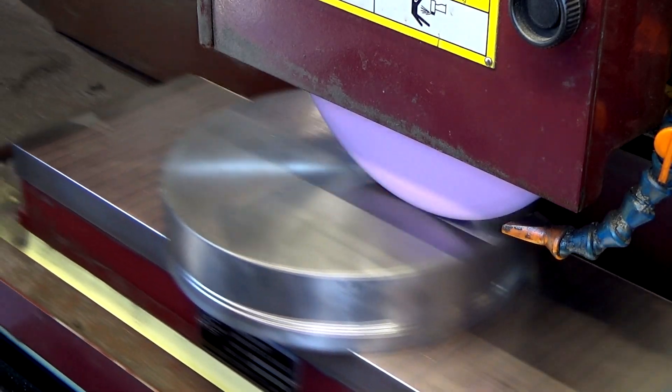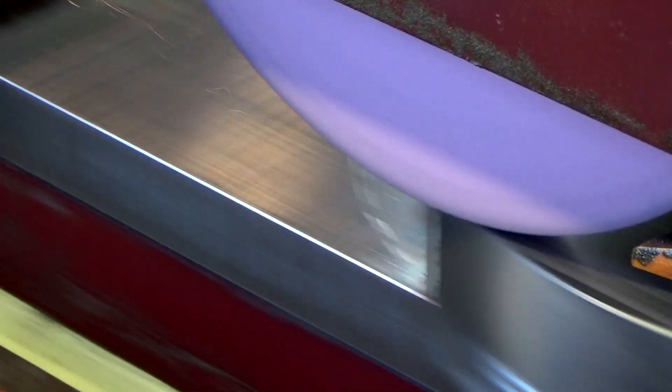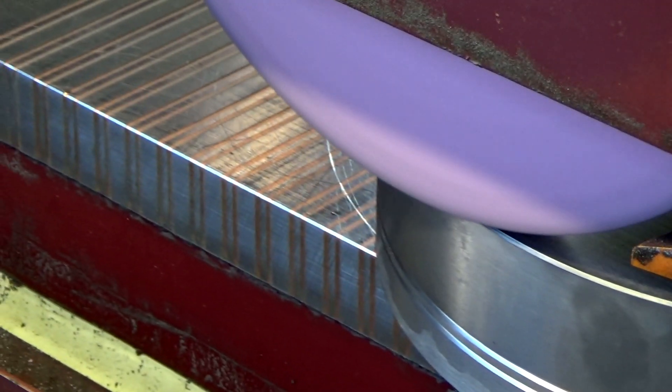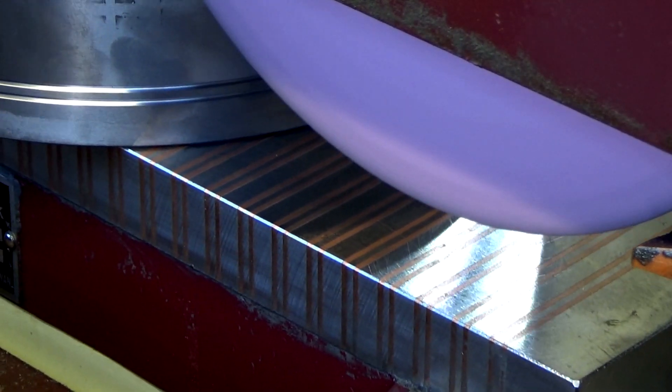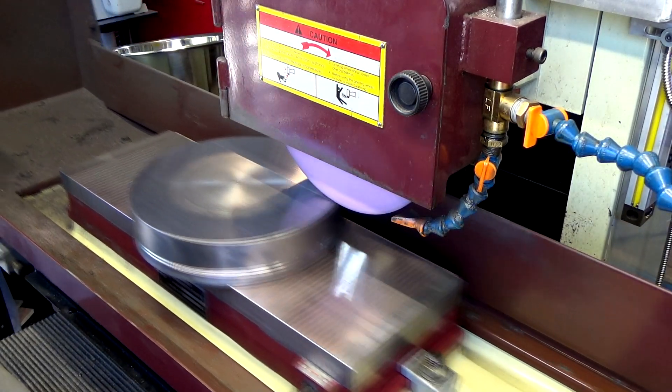There seems to be a low spot in the middle. I can't get the wheel to touch the very edge, so it doesn't quite clear. Now it's much, much flatter but the center still dips. That's a thousandth — before we were doing a couple tens. This little low spot is only a couple tens of thousandths.